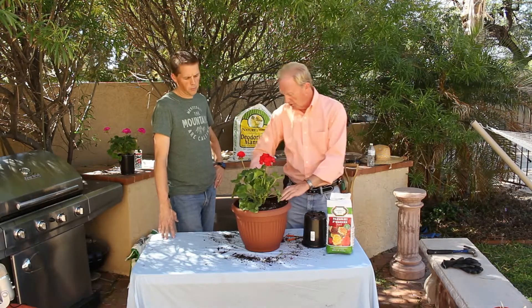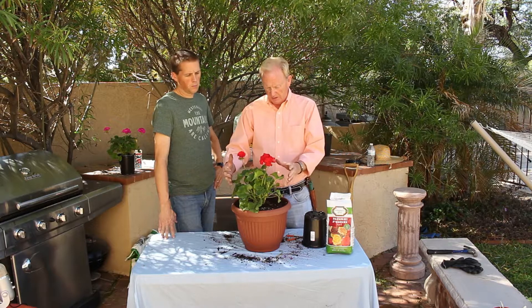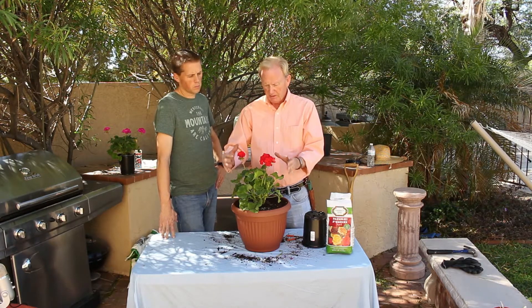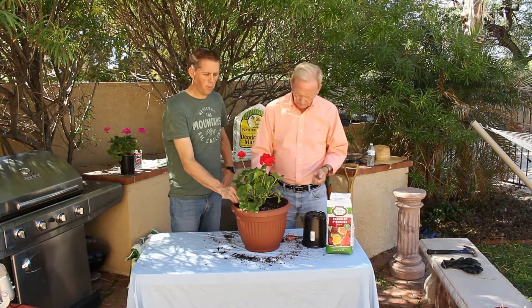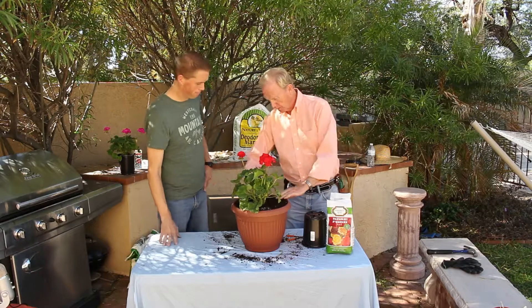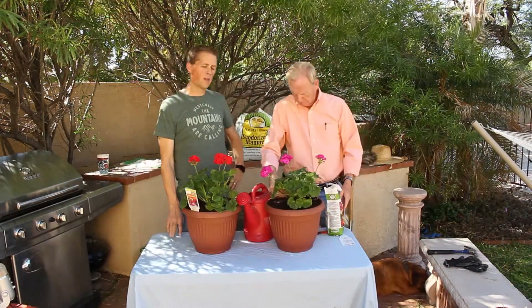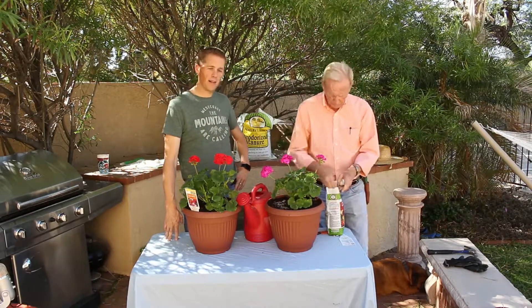We don't want them to grow real fast — we want them to stay compact and bushy. They need a lot of sun and we want as many blooms on those plants as we can get. We're going to get this other one potted up real quick and we'll be back in just a minute. We've got both of them potted up now.